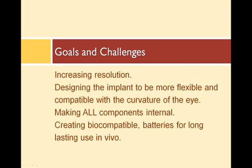These are some of the challenges and goals for future retinal prostheses. We want increased resolution for facial recognition. The implanted retina needs to be smaller, have more electrodes, and be more compatible with the curvature of the eye. There has also been talk about eventually making all of the components in vivo, or inside the eye. To do this, all components will need to be biocompatible, and the batteries will need to last a very long time.